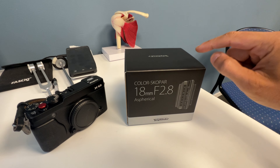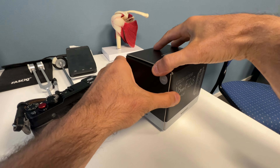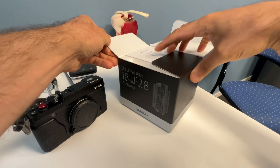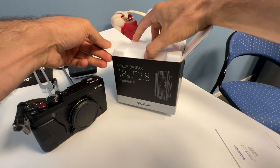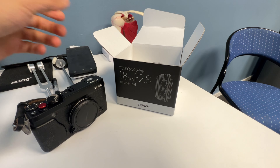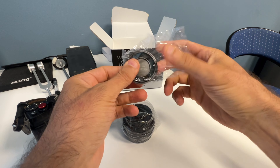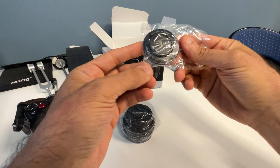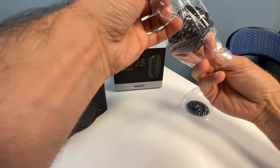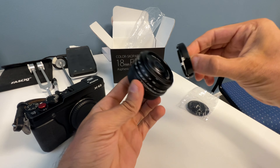When Voigtlander announced this lens a couple of months ago I was quite excited, because I usually shoot at f/8 or f/11 and do zone focusing — the fastest autofocus there is. This is the first time I've actually touched this lens. It's quite light. Here's the lens cap, the lens shade, and the lens itself — 28mm equivalent in 35mm terms. Awesome.